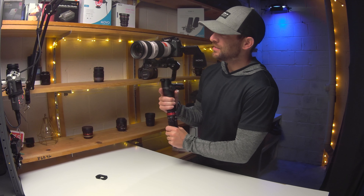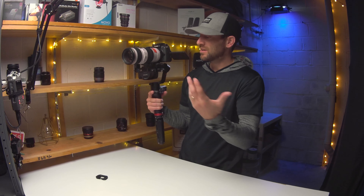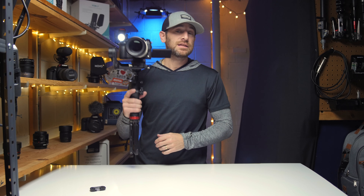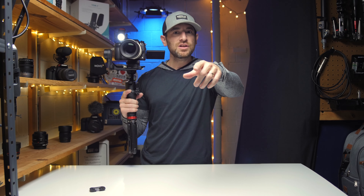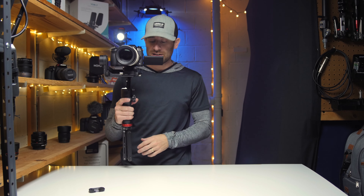So that was a quick video — my opinions on how this particular setup functions with the Panasonic GH5 and the Weebill S. Hey guys, if you like the content I keep creating on this channel, go ahead and hit that subscribe button. If you liked this particular video, hit that like button, and I will see you guys in the next video.